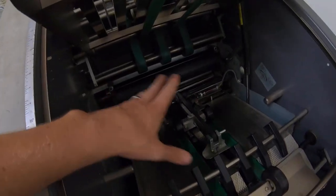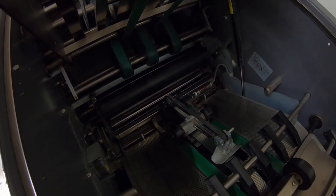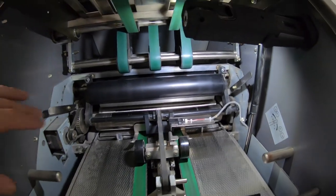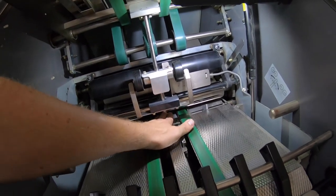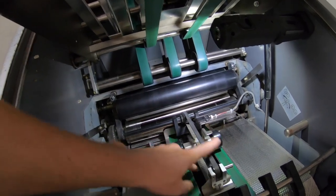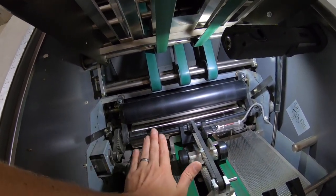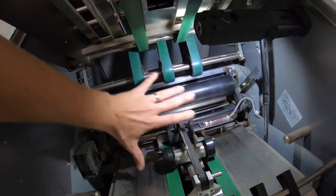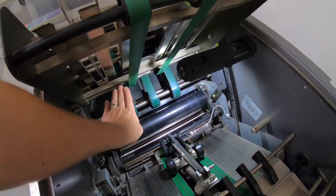Here is essentially the exact setup: your paper is going to come in, down underneath here, and it goes underneath these two chrome rollers. Underneath those chrome rollers is the knife mechanism that will push your booklet up between the two chrome rollers and then between these two rubber rollers that continue to squeeze the booklet closed. Then it will go into the trimmer next.